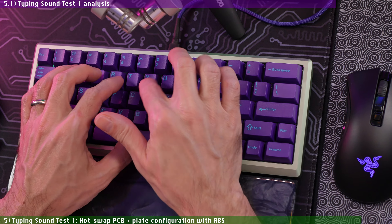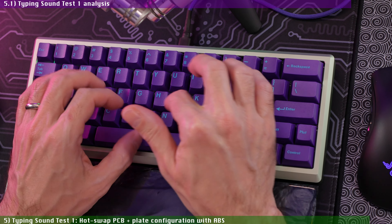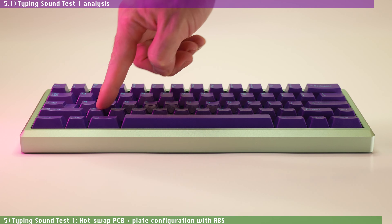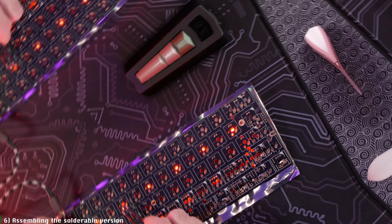As for the typing feel, I love typing on this board. It not only sounds fantastic but it is also amazing to type on. With this plated configuration, you get a reasonable amount of flex, but nothing too crazy for my taste, since I'm a light typist who doesn't need too much flex in my boards to begin with.